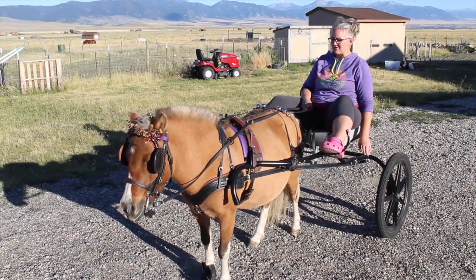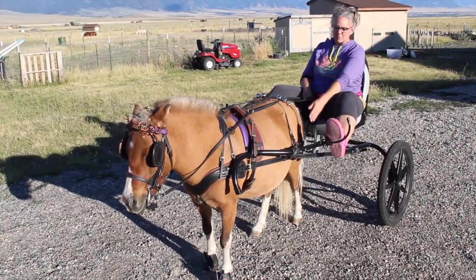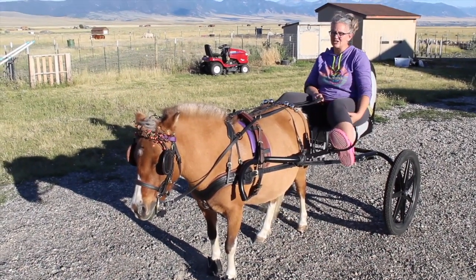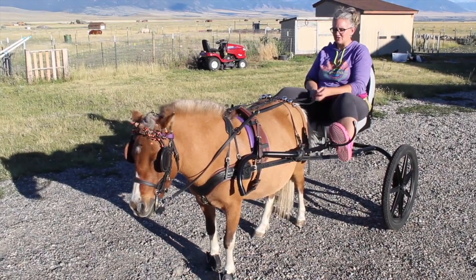She seems to be loving it. She was just bounding around like crazy out there. There's plenty of room between her and the side of the shafts now, so I do like that — she has room to move and she liked that. She was much happier when we were just trotting around, actually wanting to trot and run around.